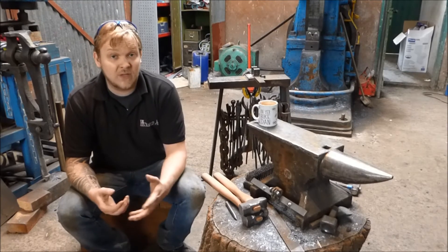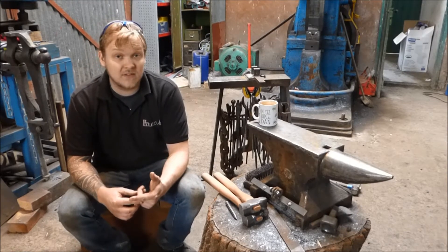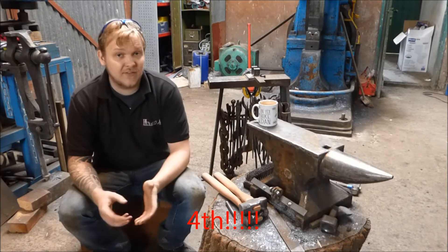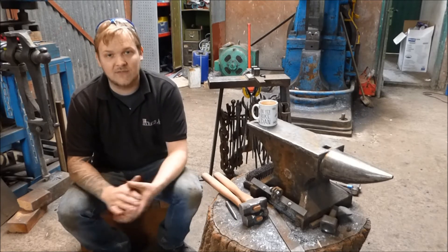There are four types of heat treatment that we use as blacksmiths. The first is annealing, the second is normalising, the third is hardening, and the fourth is tempering. There is also a fifth — surface hardening or case hardening — but I'm not going to cover that in this video.